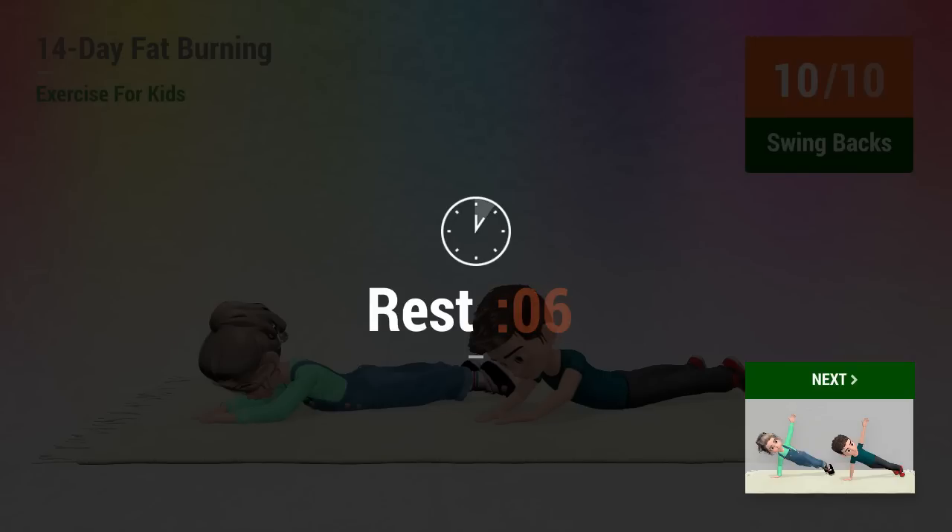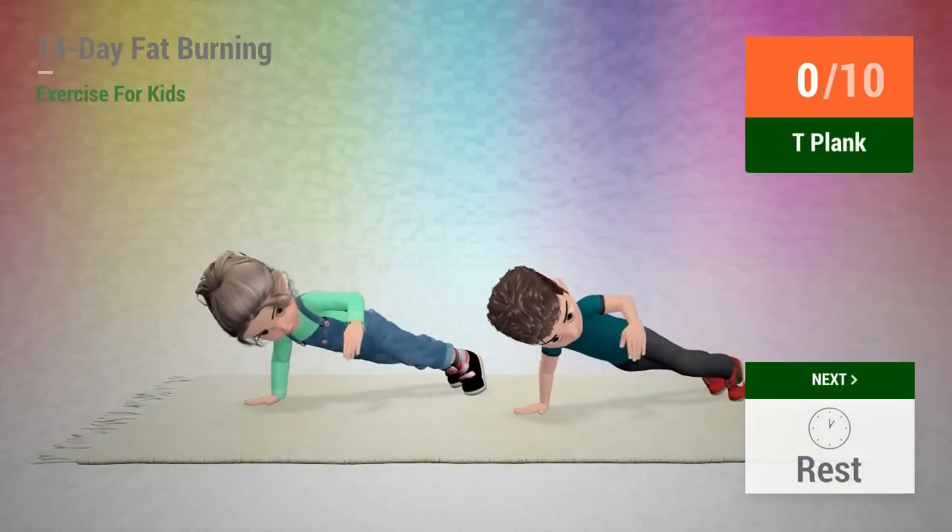1, 2, 3, 4, 5, 6, 8, 10. Up next, T plank.